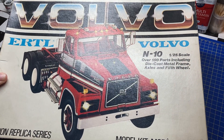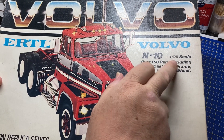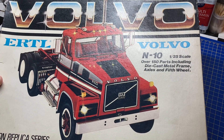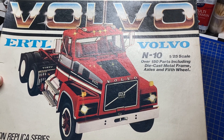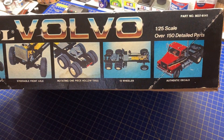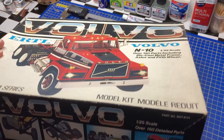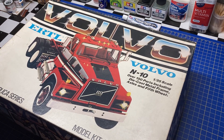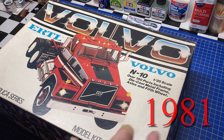Here are the kits — the Erdl Volvo N10 in 1:25 scale. They also made this one in 1:32 scale, and the box looks very similar, so if you find one online make sure you have the right scale. You don't want to think you bought a 1:25 and then receive a 1:32 kit. I cannot see anywhere on the box or instructions what year this kit was issued, but I'll try to find out and put it on the video.